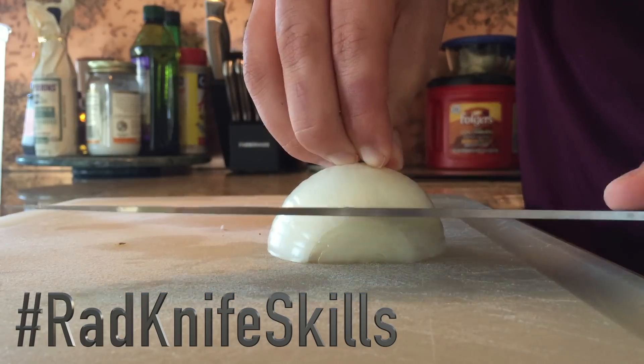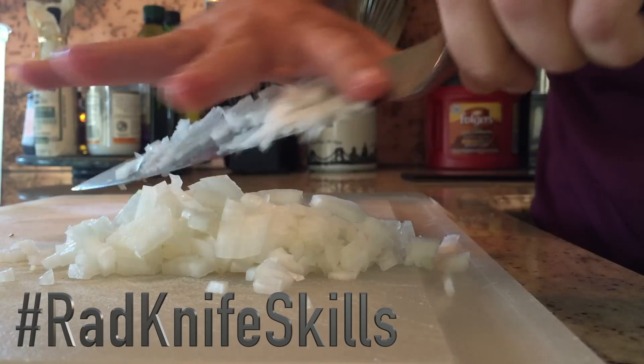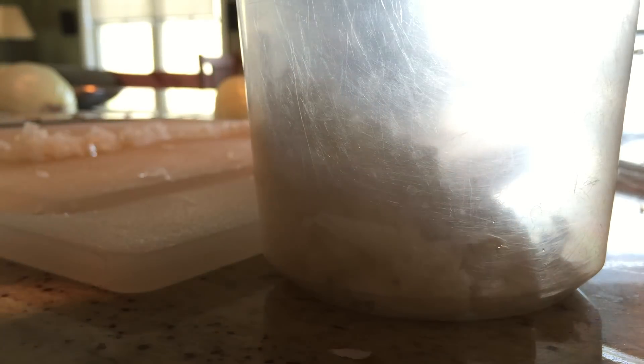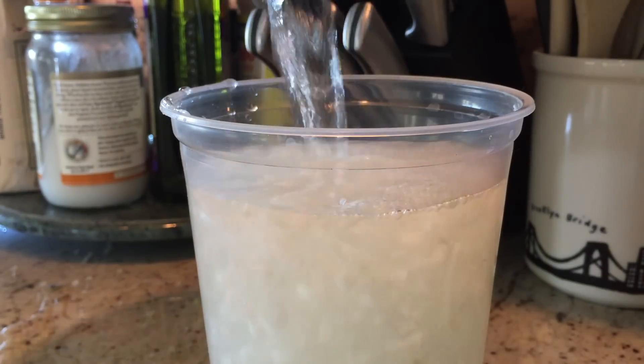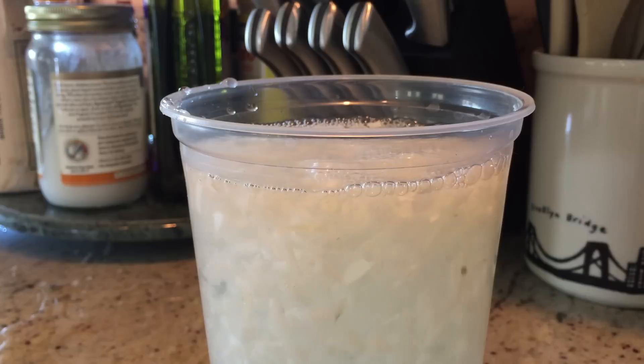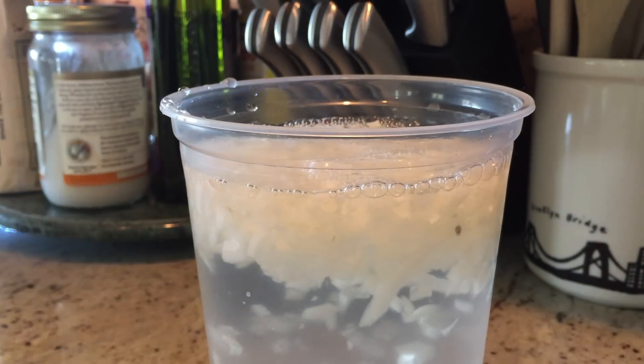To actually make the guacamole, the first thing you have to do is small dice your white onion. Next, put it into a separate container and fill it with cold water. Let these onions soak for at least 20 minutes — this will soften their texture and make them less pungent.